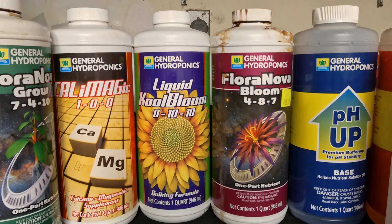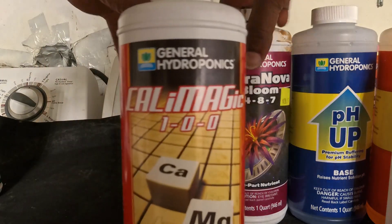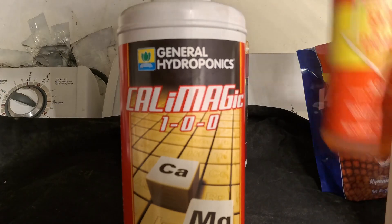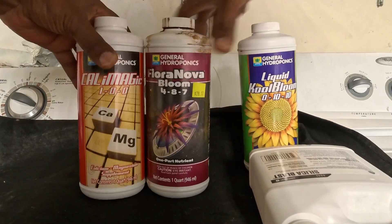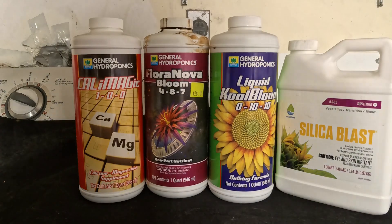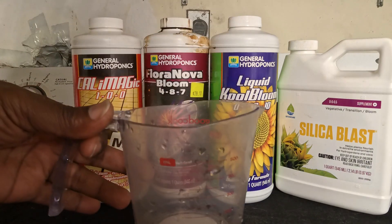Alright, so instead of rambling, we're going to go ahead and use the CalMag right now. Let's get rid of what we're not going to be using and keep what we are going to be using. These are the products we are going to be using today. We're going to put 200 milliliters of CalMag in there — let's go ahead and do that.